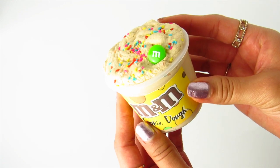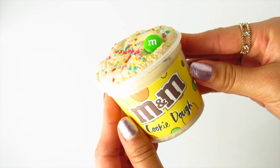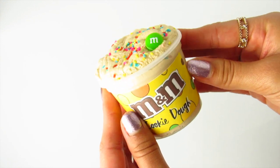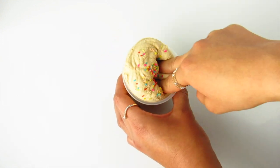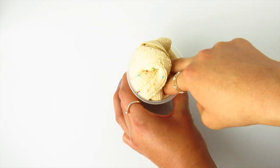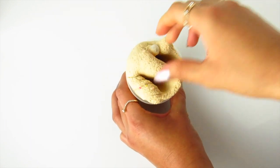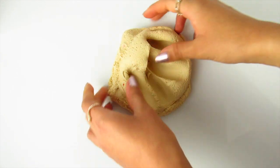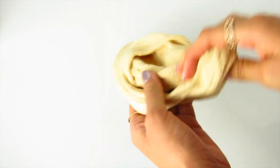This week I will also be restocking M&M Cookie Dough. M&M Cookie Dough is my classic cloud cream slime texture, so it's very holdable, creamy, stretchy, spreadable, and really fun to play with. This slime will be topped off with rainbow sprinkles to represent crushed M&Ms and will come with an M&M charm.